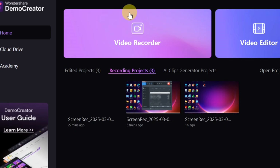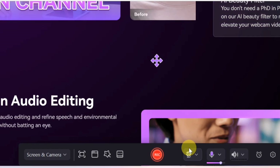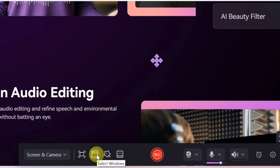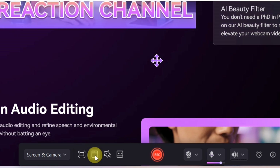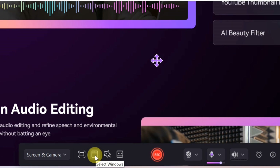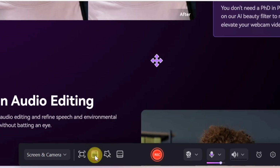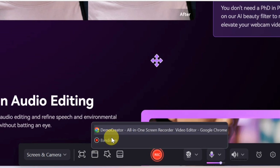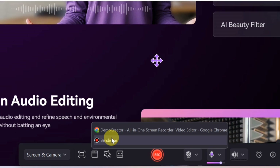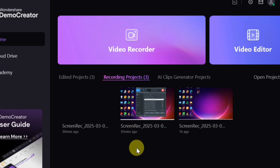Another new feature is Window Recording. Click on 'Video Recorder,' open the recorder, and click the 'Select Windows' button at the bottom. This feature allows you to record a specific window that remains unaffected by minimizing or other windows covering it. Even if you switch to other windows, the recording will only capture the specific window you selected.